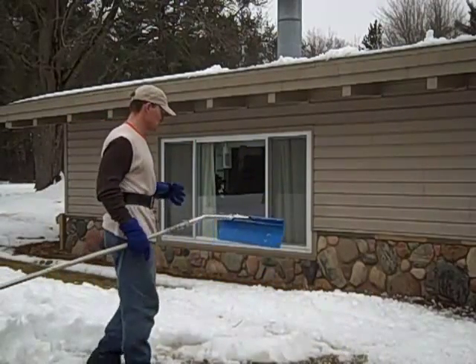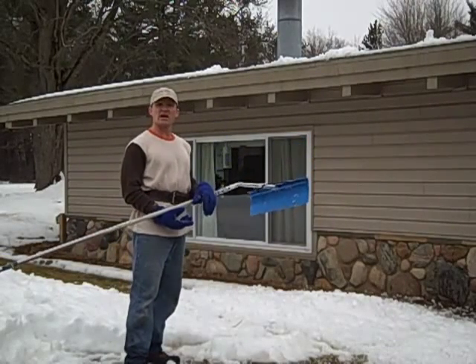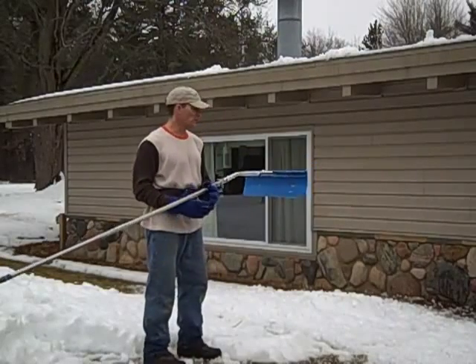Today here in Michigan it's almost 50 degrees, so I'm going to get out to the great outdoors and enjoy it as much as I can. There's no snow to shovel, obviously I can't cut the grass, so another way to get some exercise outside while enjoying the great outdoors — I'm going to rake the snow off of my roof.